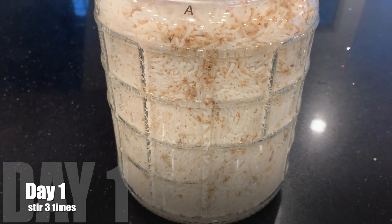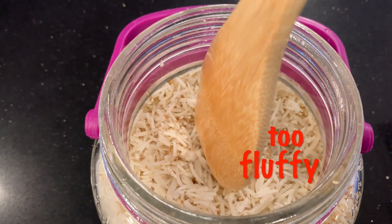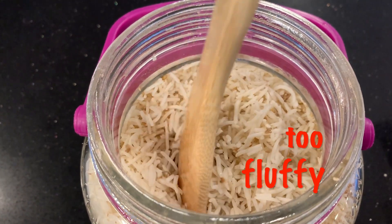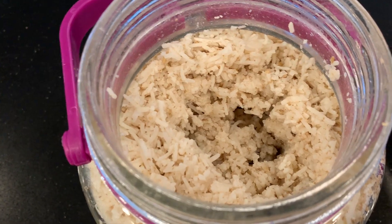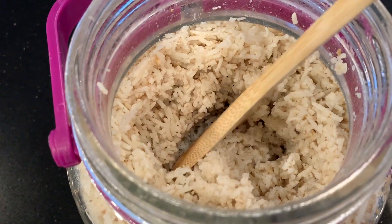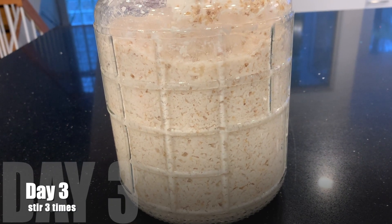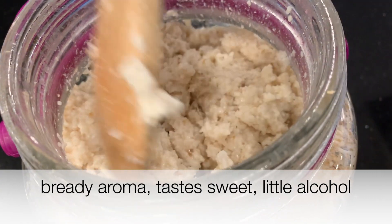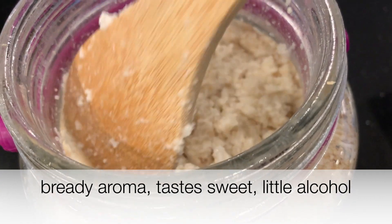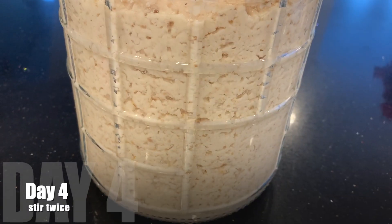I put it in the cabinet to ferment, and the next day I stir it three times. It is too fluffy in the jar and very hard to stir. On day two I do hear some bubbling, so there's some fermentation going on. You can see the air bubbles forming. It has a bready aroma, tastes sweet, and just a small amount of alcohol. It is still very thick and hasn't liquefied.